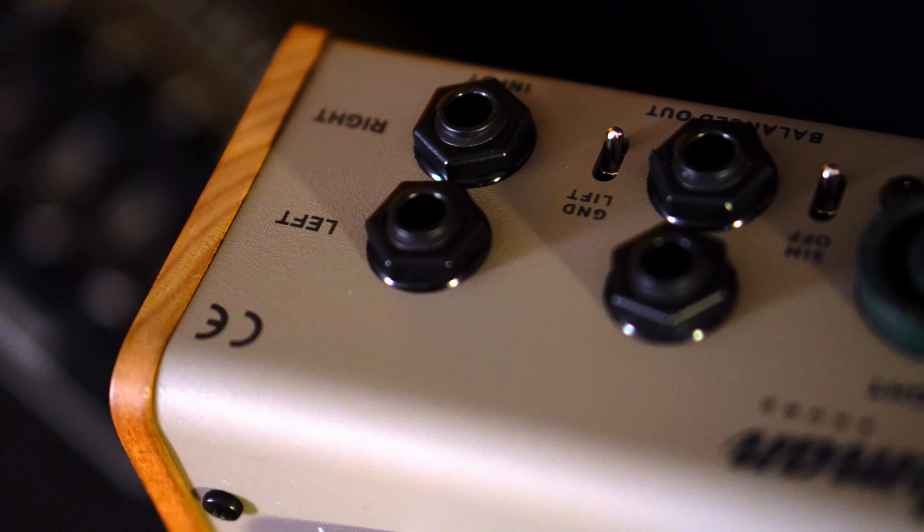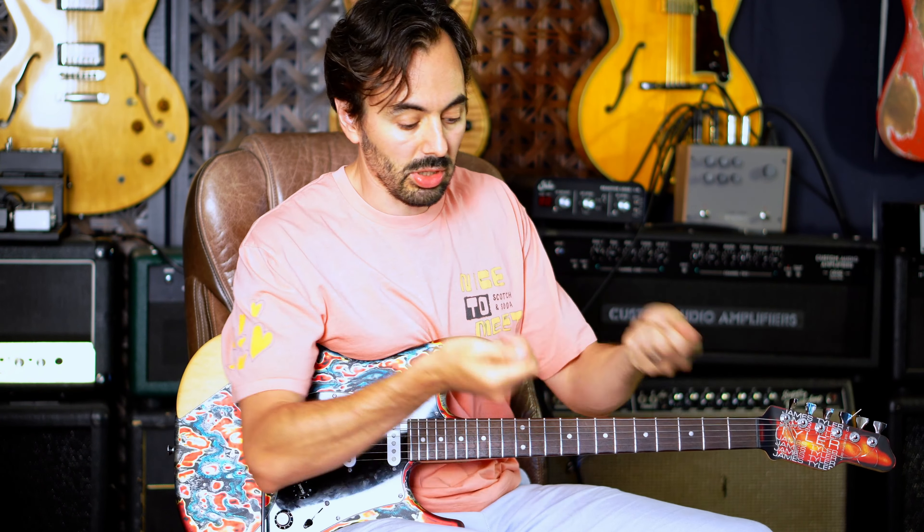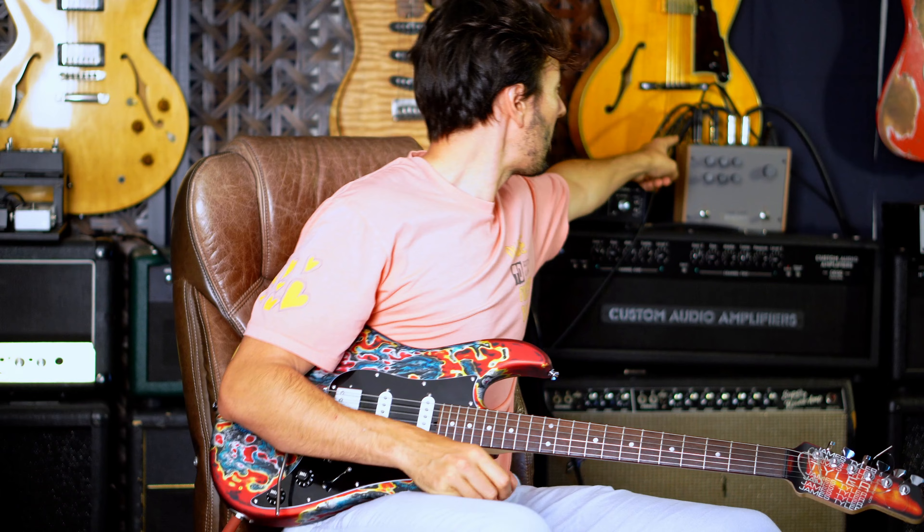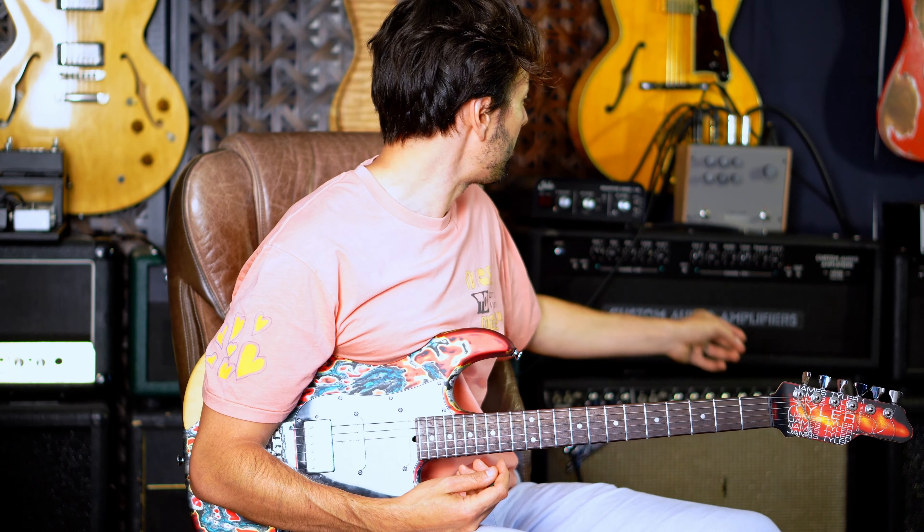It can drive two speakers — we have it connected that way. It could feed two inputs in whatever console you're sending it to, but also straight to your computer, which is what I'm doing. And then I'm just using stereo inputs for my delays and reverbs.